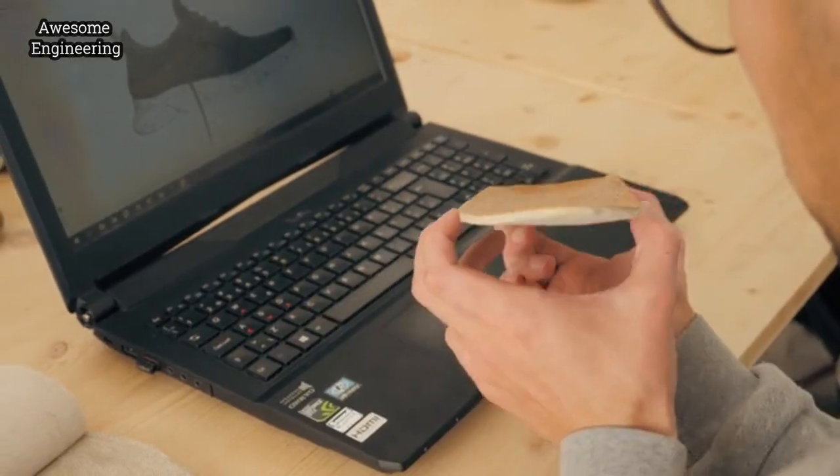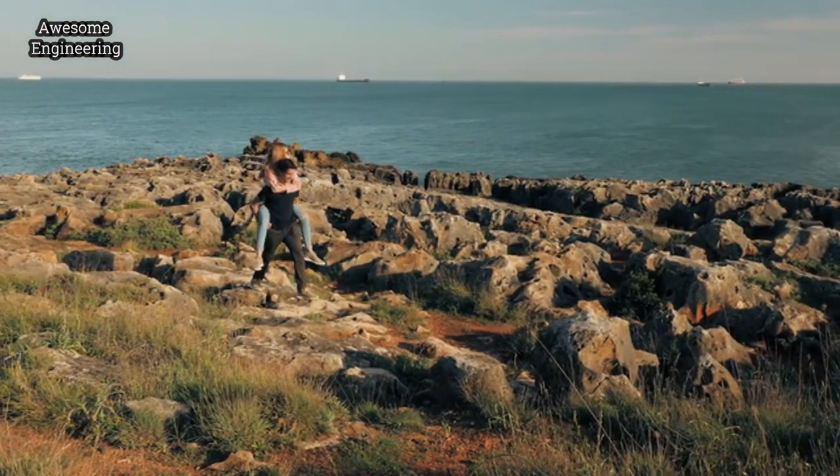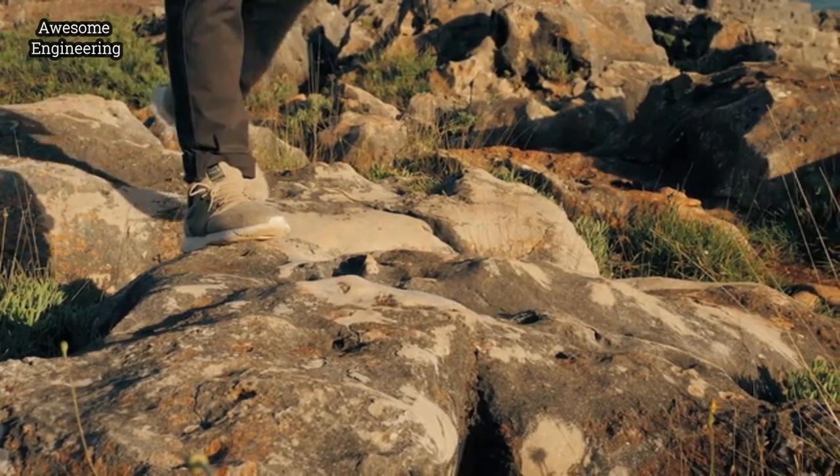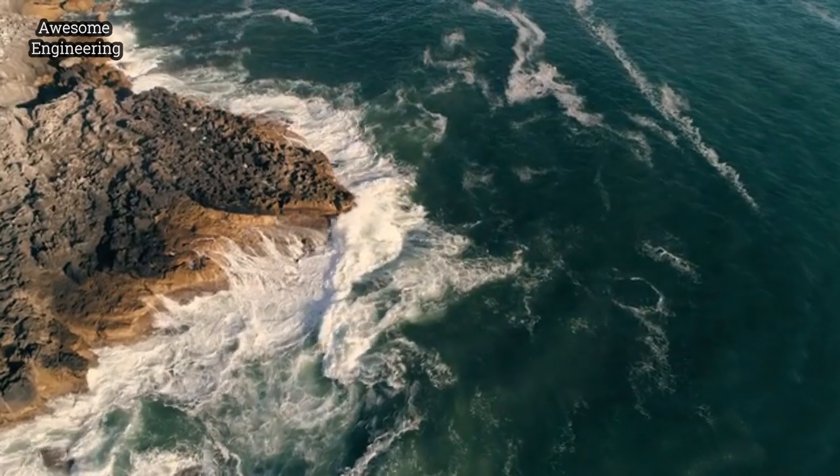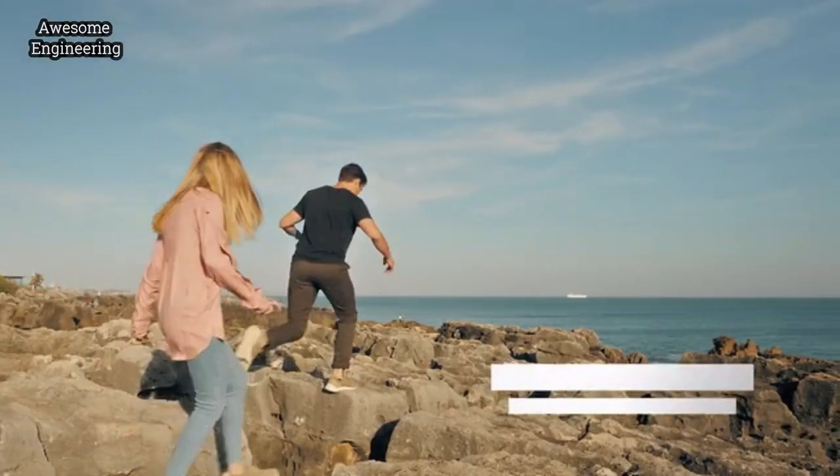Our insoles were made from the finest Portuguese cork available. We decided to use cork in our insoles because it's 100% ecological. They are also anti-fungal and anti-microbial.